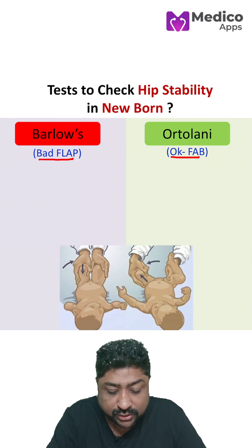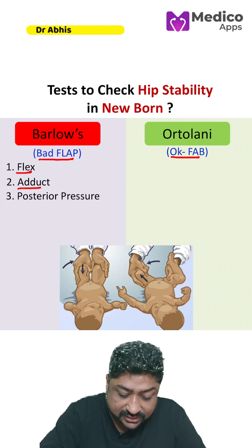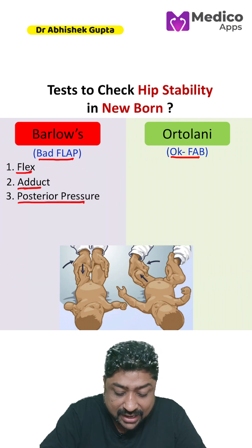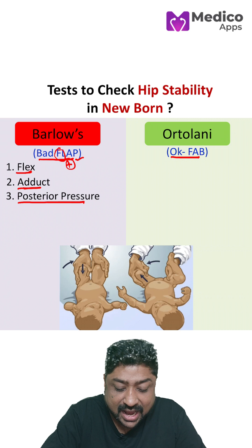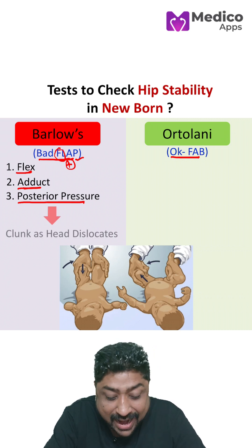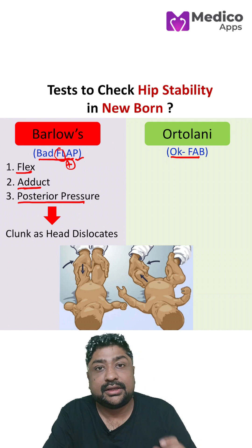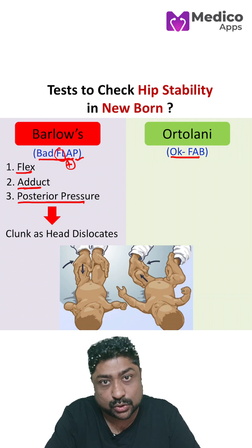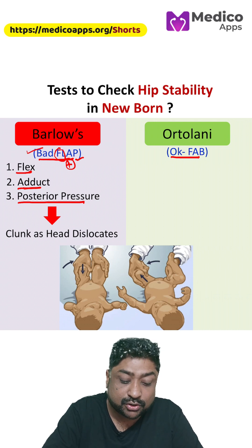Let's see about these tests. In Barlow's, first we flex the hip joint, then adduct, and then put a posterior pressure. FL is for flex, A is for adduct, and P is for posterior pressure — so 'bad flap'. When you hear the clunk, this means the head has dislocated, which means the head was unstable. That is why it is called 'bad flap'.